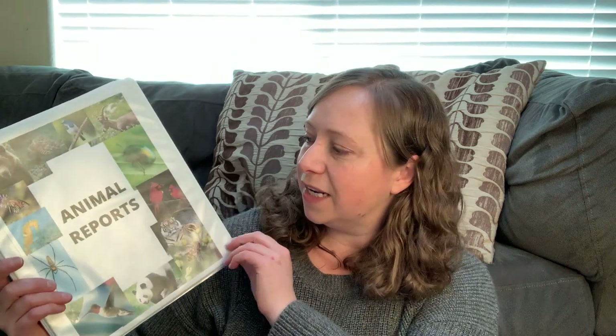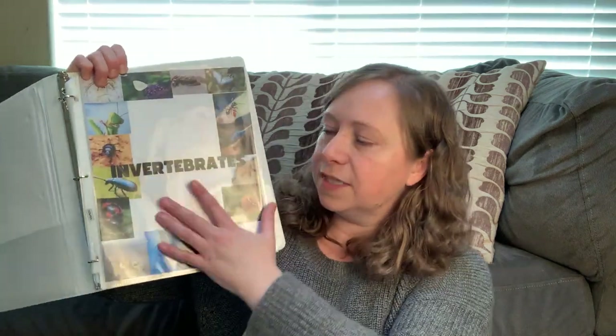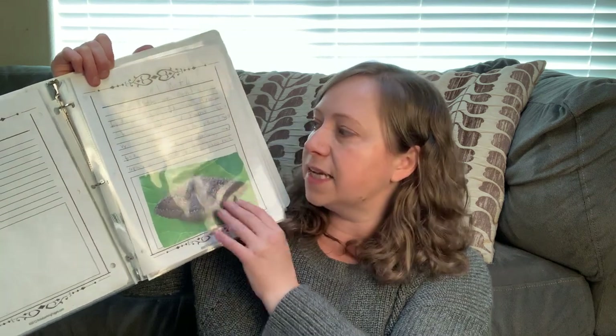Here's our final product. My daughter made this up on Canva — she created all the cover pages. We have animal reports and I told her what the subcategories were so she made little headings for those. Each kid has written one report to go in that section, and they go on the computer to find an image, copy it, and put it in here.